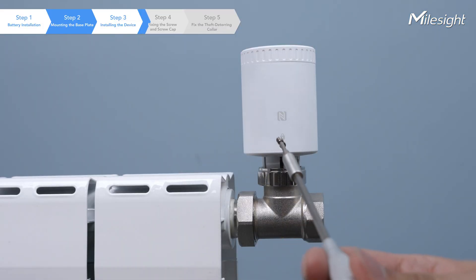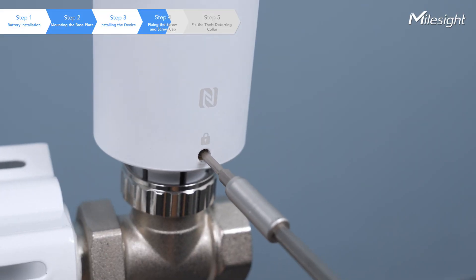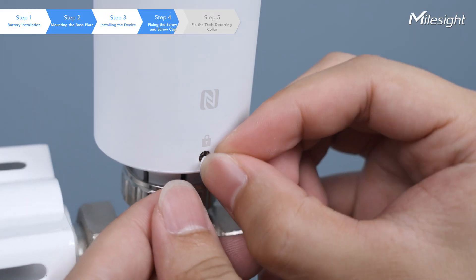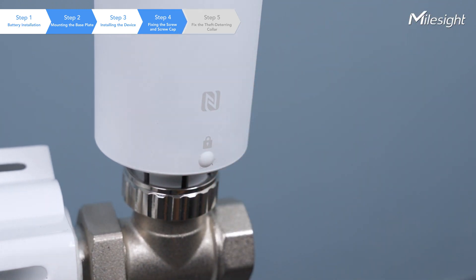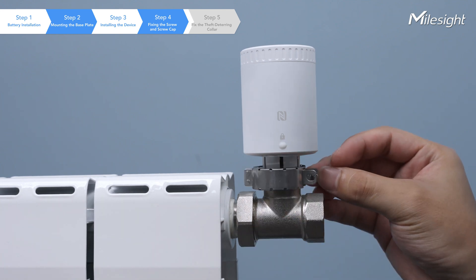Next, fix the hexa socket cap, inserting the fixing screw into the screw hole on the front of the device. Cover the fixing screw with the provided screw cap. Then, secure the theft-deterring collar to the base plate using the screw and the nut.